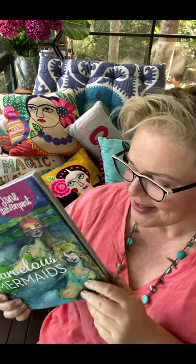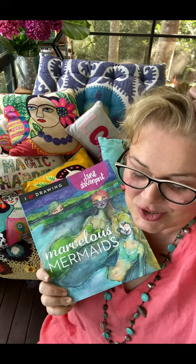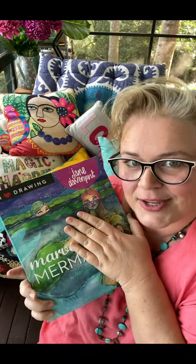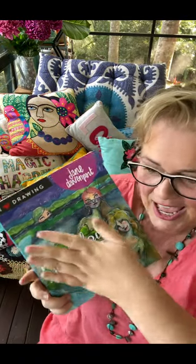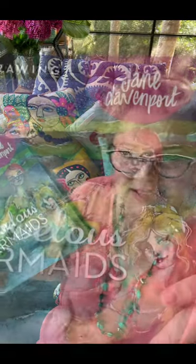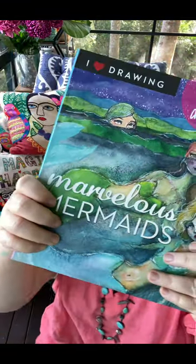I'm author Jane Davenport and I want to share my latest book with you. Marvelous Mermaids is full of one of my favorite subjects to draw and also to teach how to draw, because they undulate. Mermaids undulate through the water and the undulating line is a very important factor in the human body. It's emphasized in a mermaid, but you're free of gravity and of having to make arms, legs, and hair make sense — you've got a lot more latitude with some of our little fishy friends.